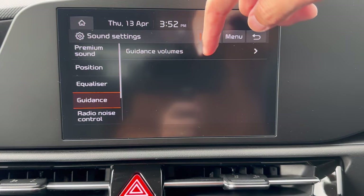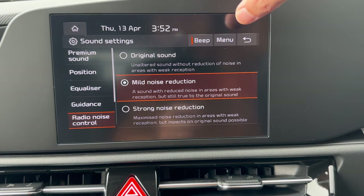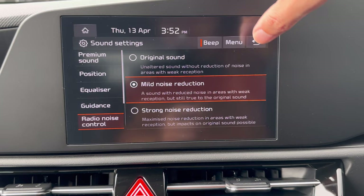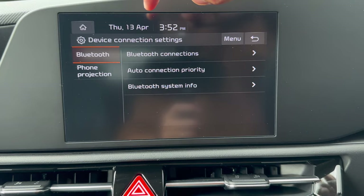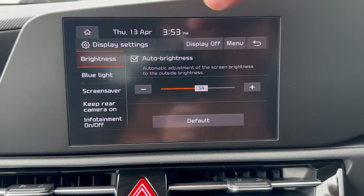Under Sound settings you can also adjust guidance/information volume and radio noise control — set to medium or original to reduce noise in areas with poor reception. Under Connected Devices you can add or delete devices, set up phone projection, and manage paired devices.